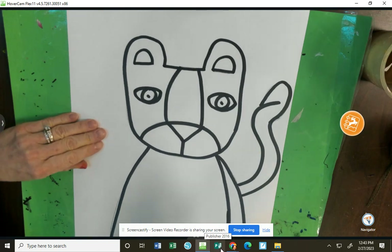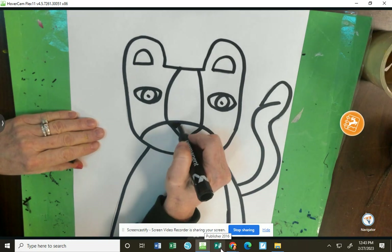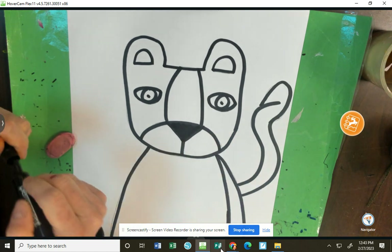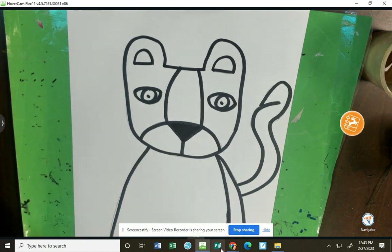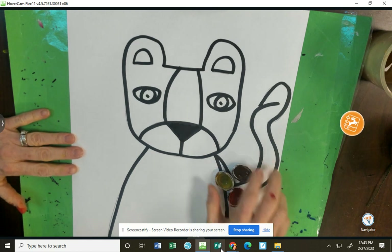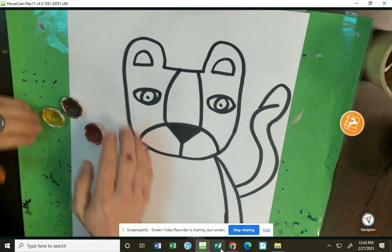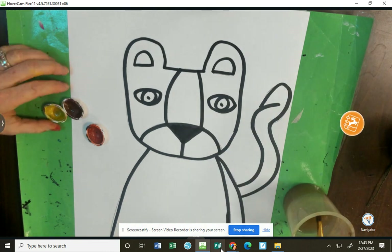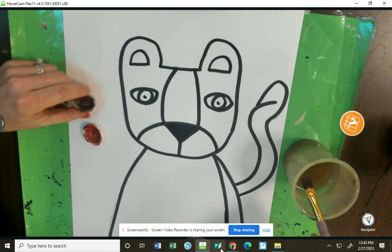Once you're done outlining your lion, if you want to color that triangle nose black you can, or if you want to paint it more of a brown, you'd be able to do that. We have watercolors, and you're going to get brown and yellow and orange today. Remember, watercolors need water to work.